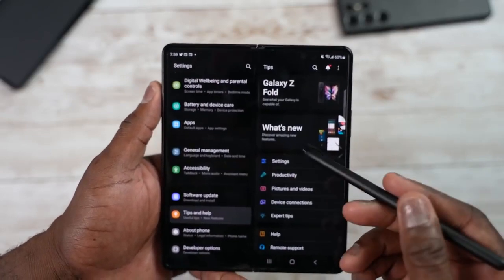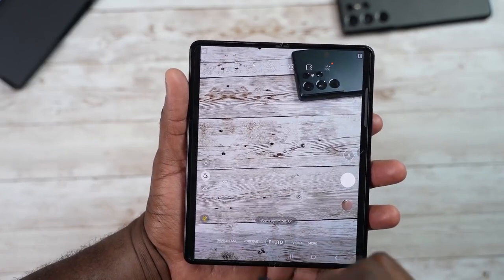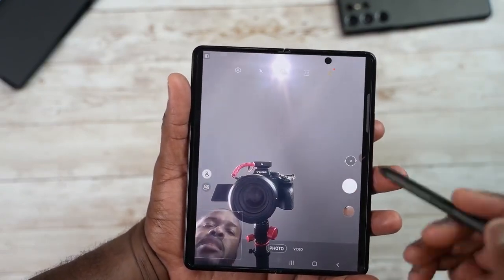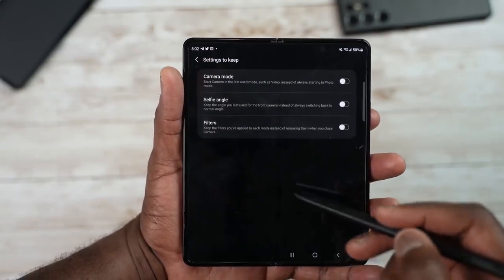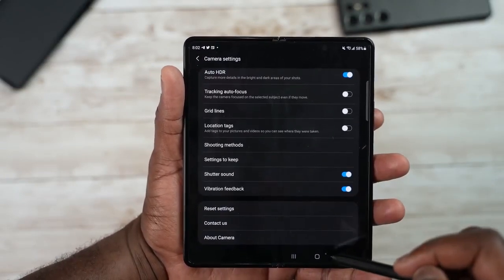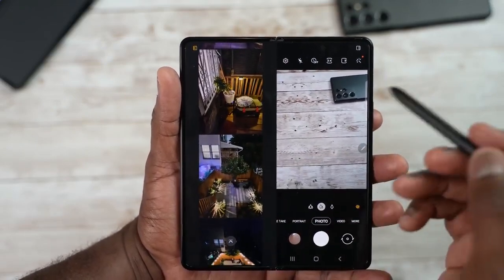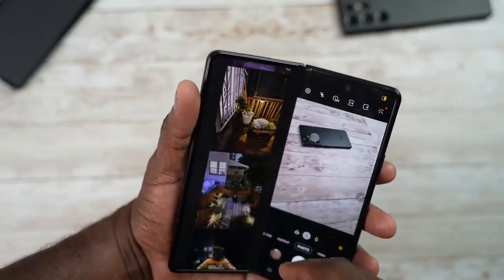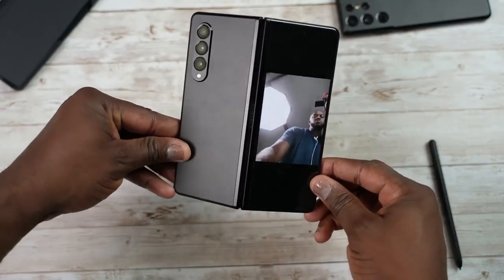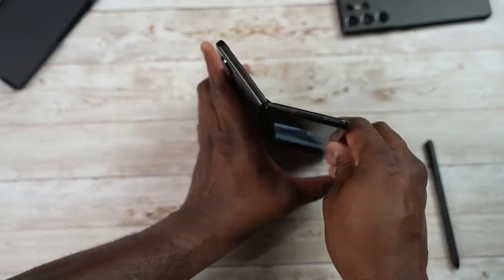There are Tips and Help built into the device which give you 19 tips for using the Z Fold and what it's capable of. Within the camera, there are a few notable features. This is what the internal camera looks like. In camera settings, you have Cover View preview, which lets you preview images on the side. You can also use the cover display as a viewfinder — when you tilt the phone, this gives you the ability to stand it up and use the cover screen as a viewfinder to frame and take your photo.